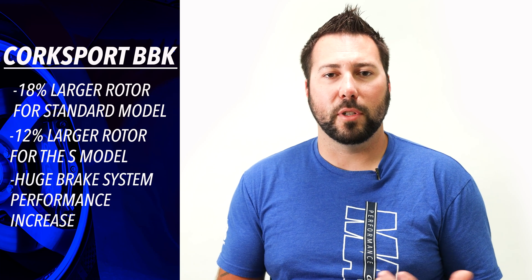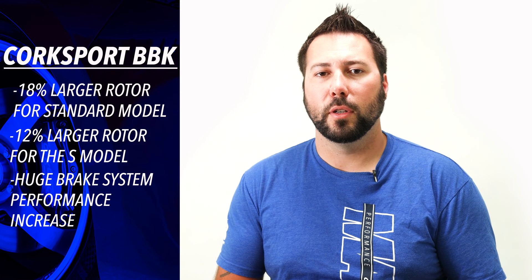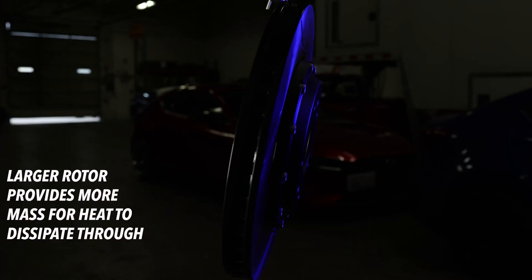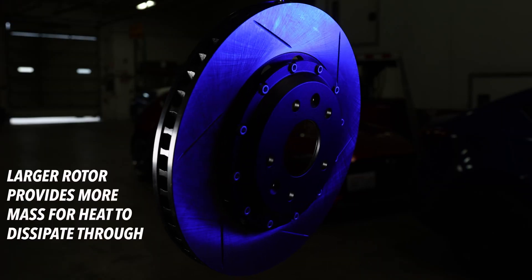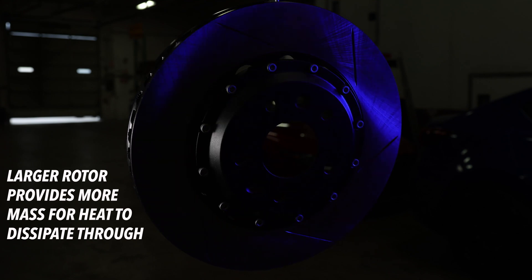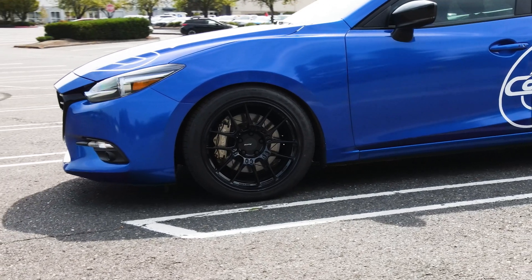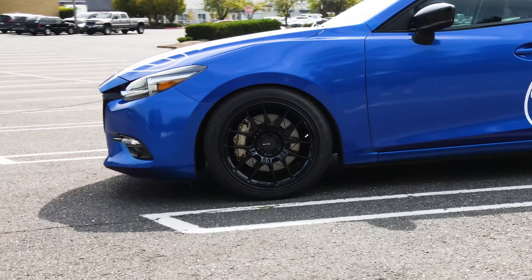When referring to brake systems, this is a huge performance increase. The larger diameter provides the brake system more leverage to slow the vehicle, and the overall larger diameter and thicker rotor provide more mass for the heat to dissipate through. This allows your brakes to handle more abuse for a longer period of time before fading.